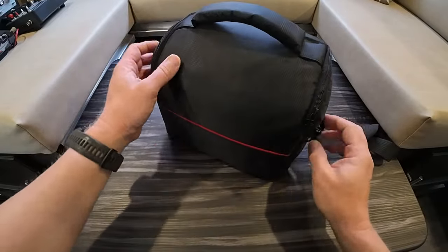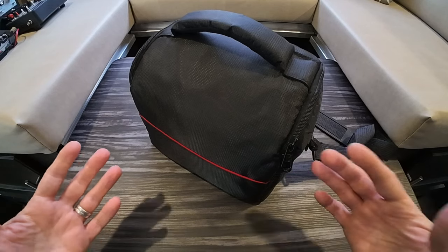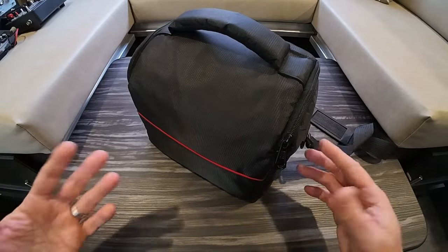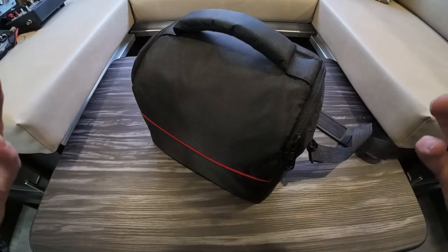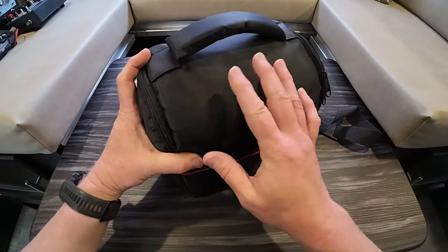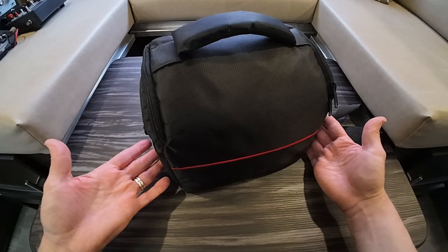Now, I am very much a pack geek, and I tend to go for really high-end, cottage industry type packs and things like Tom Bihn, Red Oxx, GORUCK, Spec Ops brand — companies where I pay a premium to have something that's American-made or at least made kind of by hand. It's one of my things besides radio that I love: really good, high-quality packs. This is like a regular pack you'd find on Amazon or maybe in a camera store.